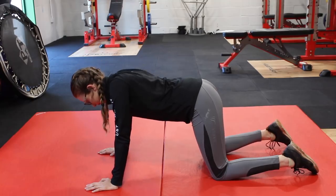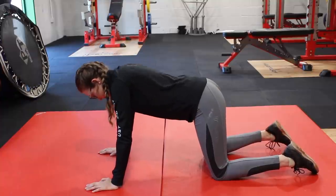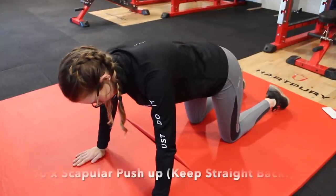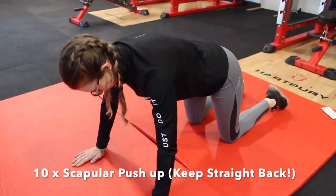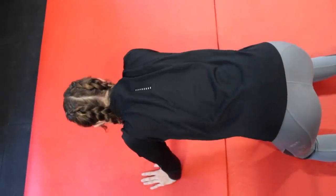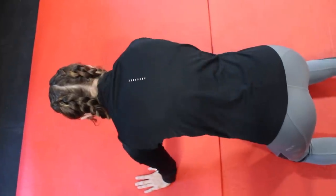First things first, it is so important to warm up your muscles, especially before you're working out. You do not want to risk injuring yourself. I'm starting my warm up with some basic scapular push-ups. As you guys can see here, I am squeezing my shoulder blades together. It's really important that you don't actually move your arms. Your shoulders are doing all the work.